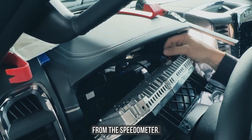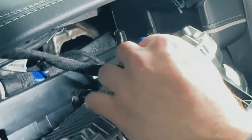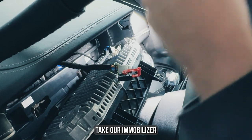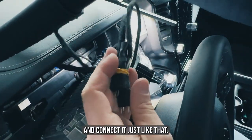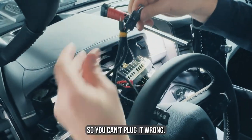Pull out the main cable from the speedometer, take our immobilizer, and connect it just like that. Every plug has its own place, so you can't plug it in wrong.